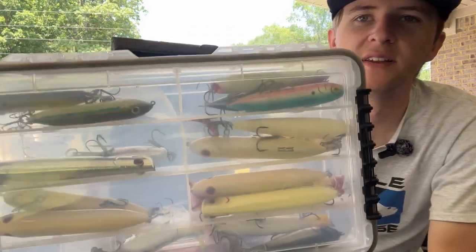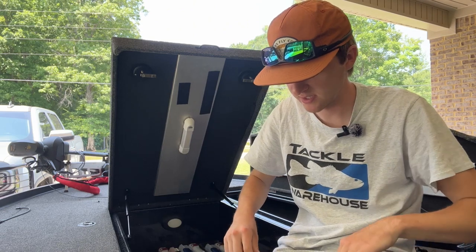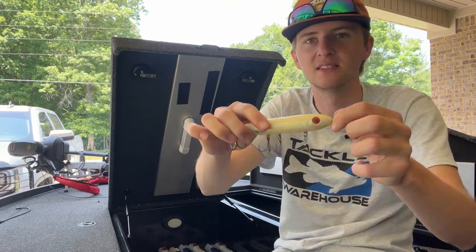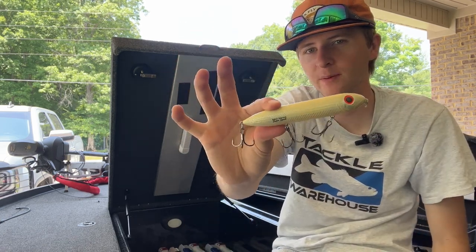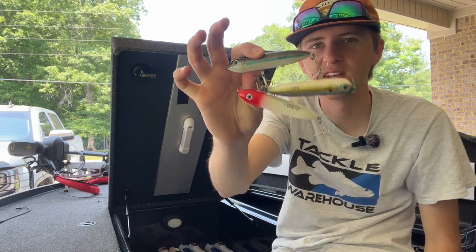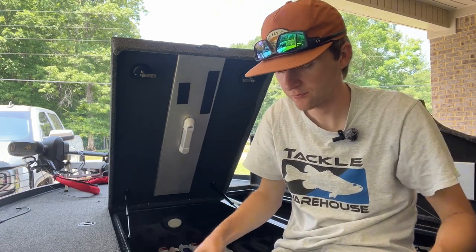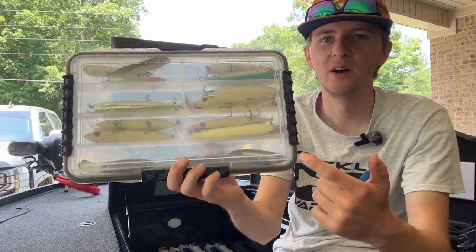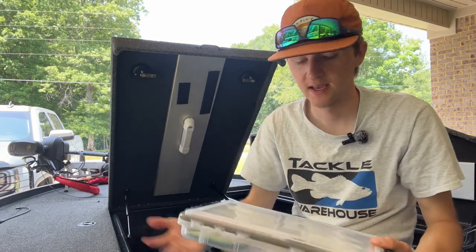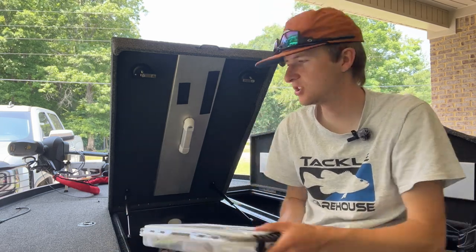Here's my topwater box — who doesn't love topwater? This has my spooks, walking baits, pencil poppers, and whopper ploppers. My favorite topwater of all time is probably the Heddon Saltwater Super Spook. I've also got some mini super spooks and whopper ploppers. To keep it simple I go with bone, chrome, and a couple of other patterns — it's more about the action of the bait than the color.